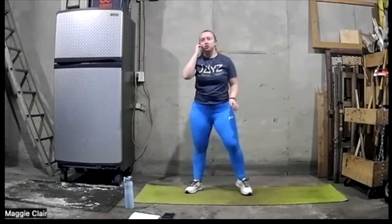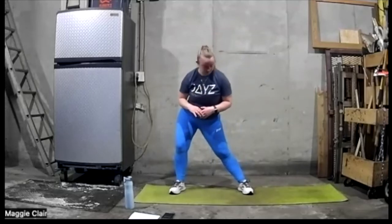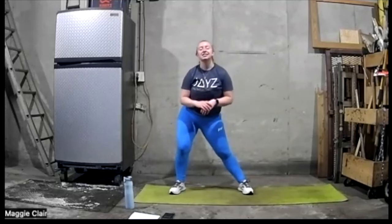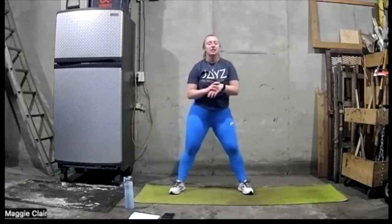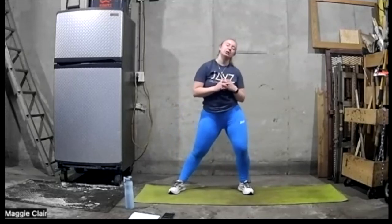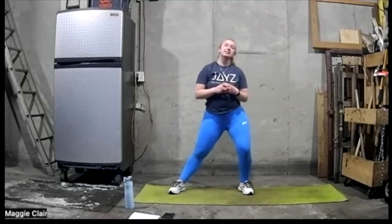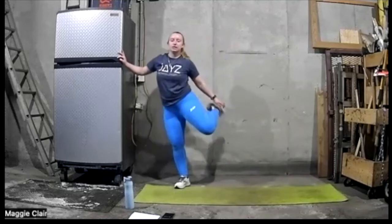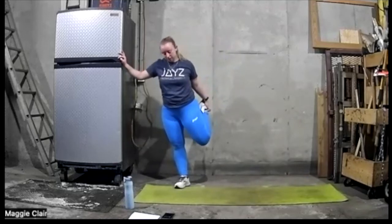Let's go ahead and go to the side — take that lat stretch out. Good work, go to the other side. Take a nice long deep rest here while we're doing this. We're going to slow down that heart rate. Let's stay in the middle — get our quads, go ahead and hold on to something if you need, and hold on to our nice quad stretch here.